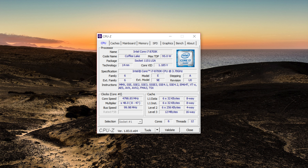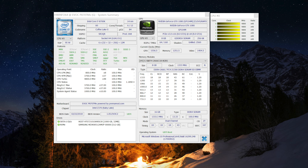Trackpad performance has been superb. Two-finger scrolling, tracking, and multi-touch has been really responsive, and you get two physical buttons for total control. In the top left, you get the fingerprint reader, which works really well.